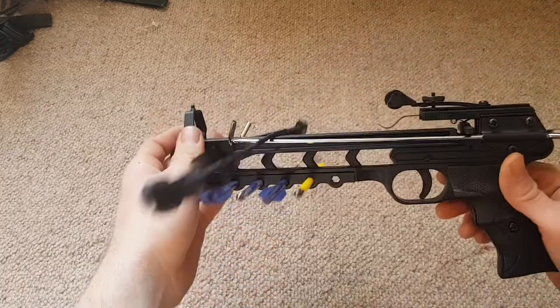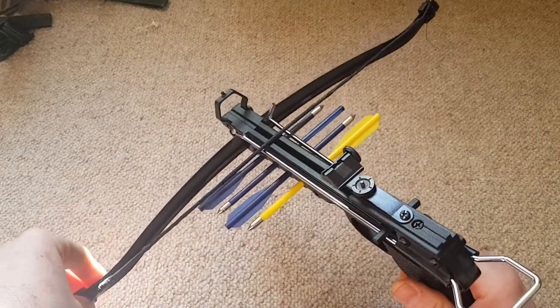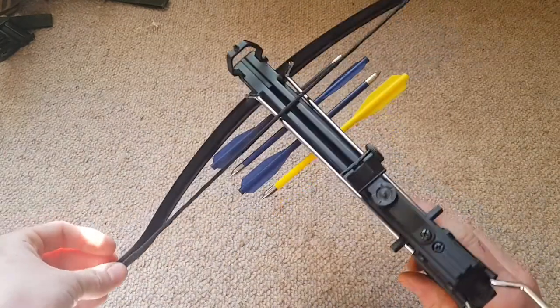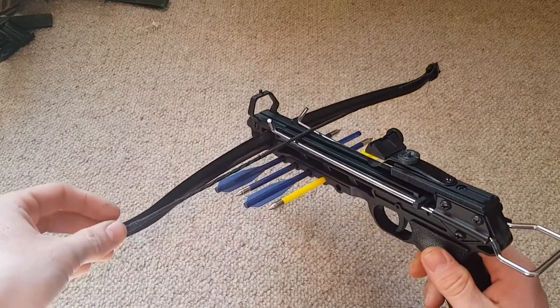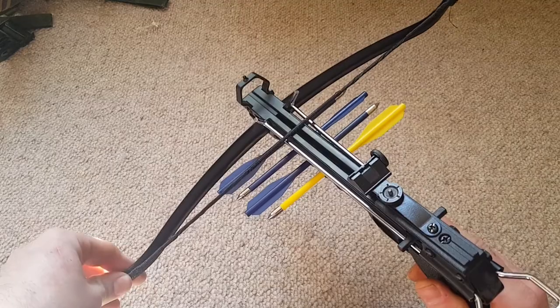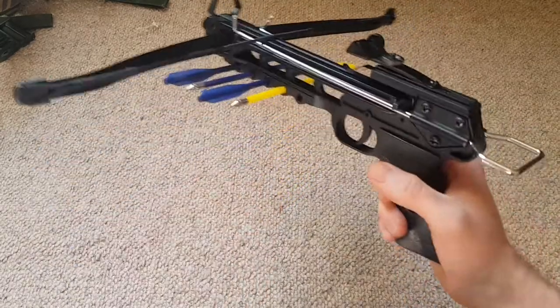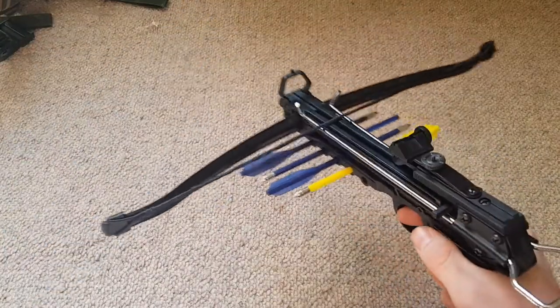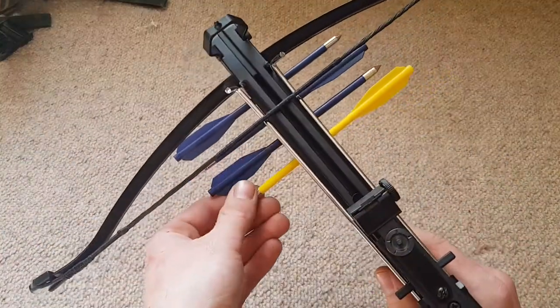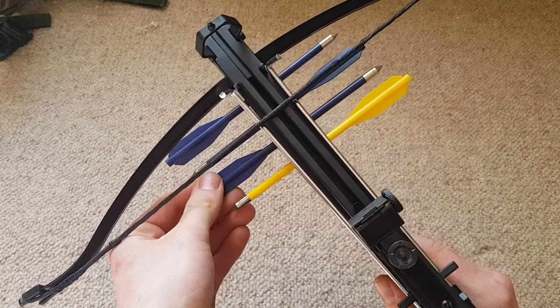Hey guys, how you doing? It's Harry here again. So today we've got this, which is a little crossbow pistol. I got this from online from onbuy.com - I think I paid under £15 for it, with delivery, definitely under 15. It's basically just a miniature version of a crossbow, kind of pistol size. It's a great little thing to have if you want to do a bit of target shooting in your back garden and you don't want to get an air rifle or anything like that.